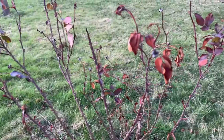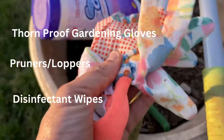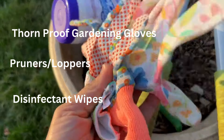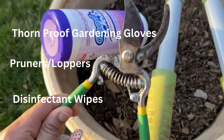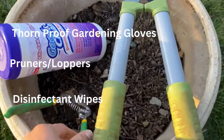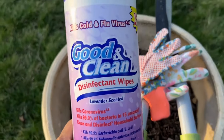Before you prune your rose, make sure you have good gloves. These are not the best for pruning, especially if you have roses with prickles, but these work for me — just keep that in mind. And then I have a pruner or clipper, and I have a longer one too. Make sure you have a sharp object that can cut the rose in a clean cut — very important.